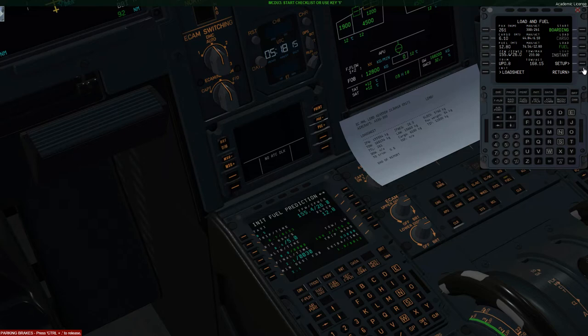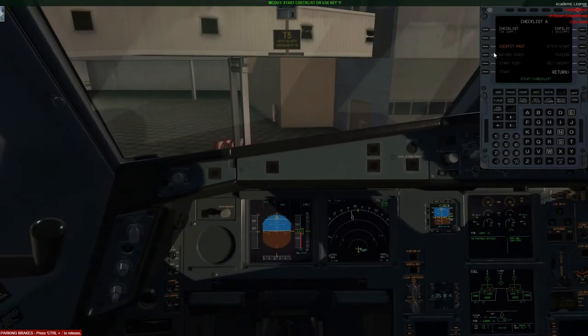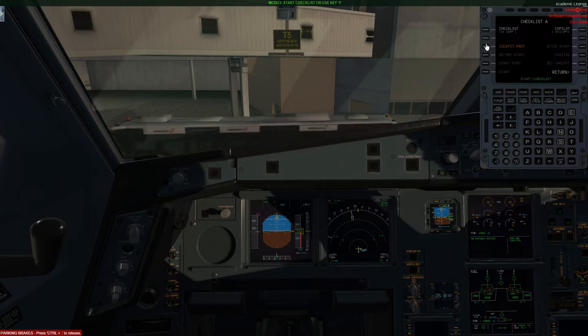Now I'm going to go ahead and complete the checklist. I really do like this checklist — it's a very good feature to have. But do keep in mind that it may be necessary to skip one or two items depending on how you've already prepped the cockpit. So please pay particular attention to this feature if you are planning on using it.